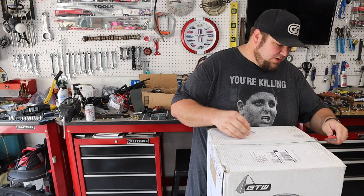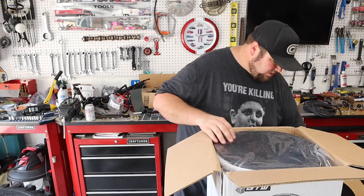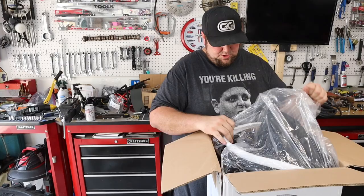I think y'all will like them. I like them. I'm a big wheel snob. I like my wheels. Look at all that fancy packing that they put in there to make sure you don't scratch them up.